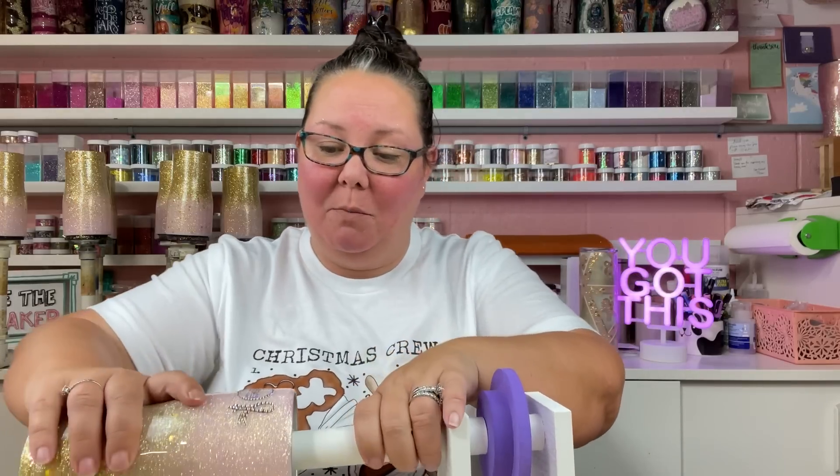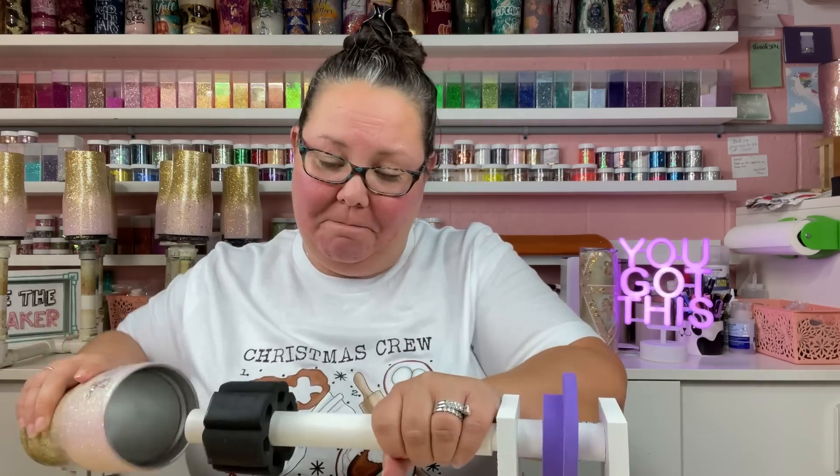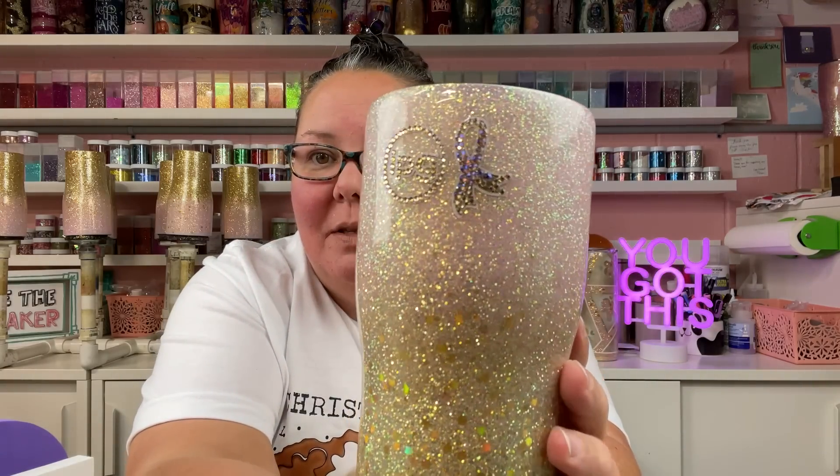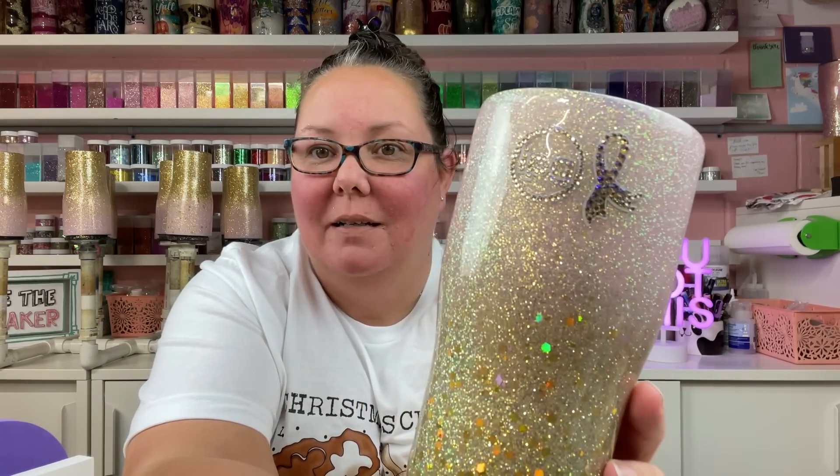This is ready to come off the turner. I'm going to go ahead and pull this off and show you guys — this is all dry. Look how cute that is! It really does kind of elevate your design. I've been so nervous to try rhinestoning, maybe that's why I haven't done it. But honestly guys, it really isn't that hard. It really isn't.